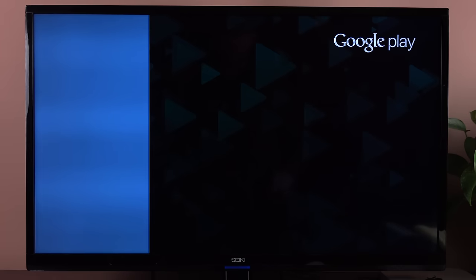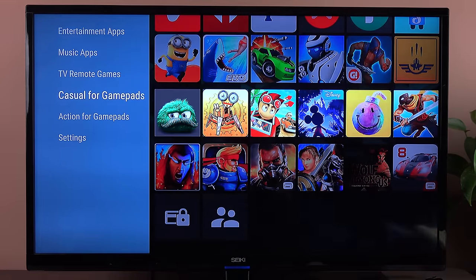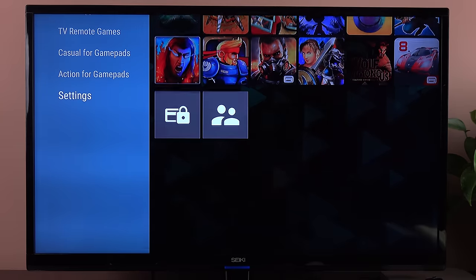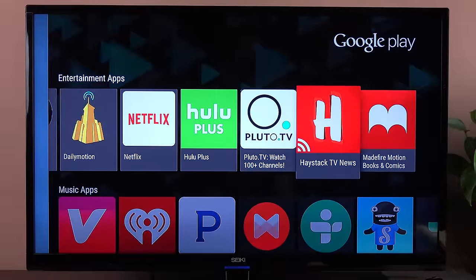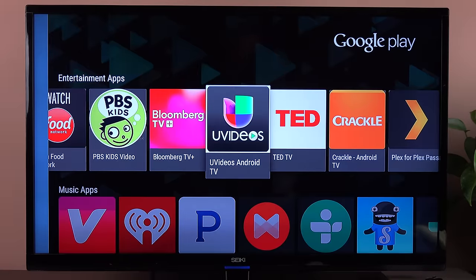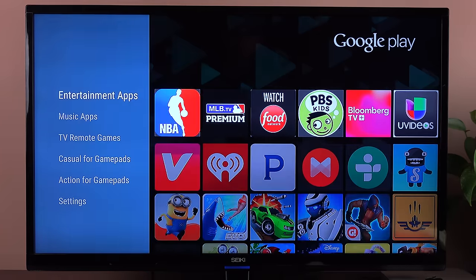In the Google Play Store, you can buy apps related to the Android TV platform. We have entertainment apps, music apps, TV remote games — games that work with your remote controller — as well as casual games for the gamepad and action games for the gamepad. The selection of entertainment apps is pretty thin right now, so you don't see things like HBO Go, but you have Netflix and Hulu Plus, as well as Plex, Crackle, TED, Bloomberg TV, and NBA. A lot more has to be added yet, but more will be added in the future.